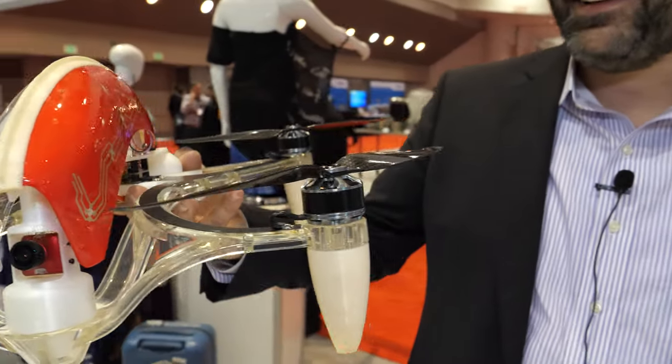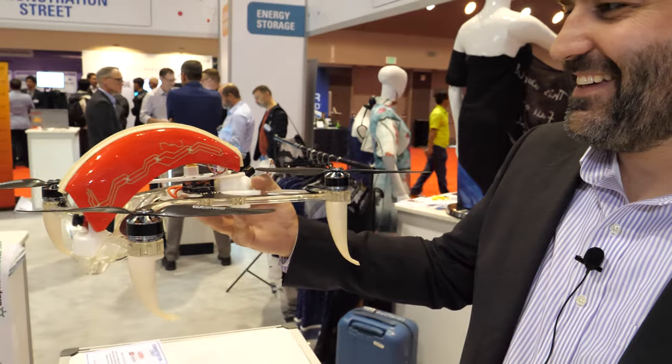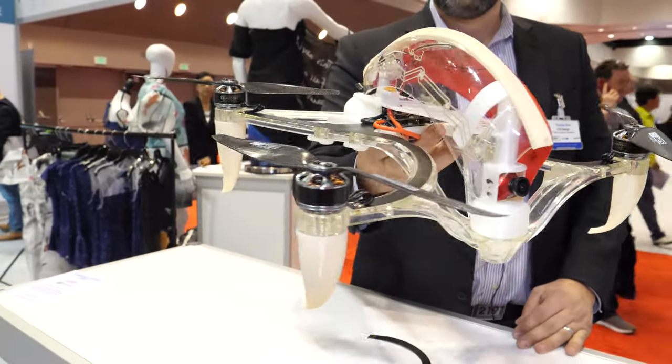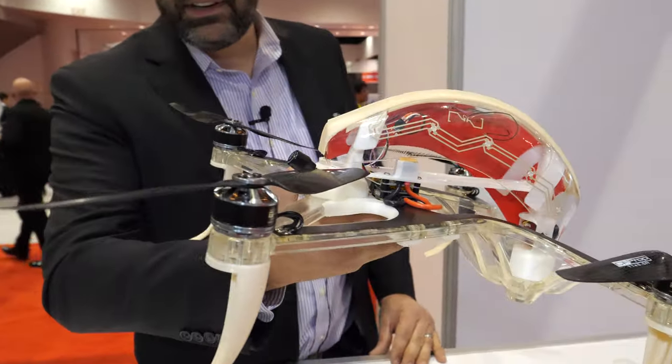We are at the IDTechX show right here. I'm Thomas with 219 Design. We're showing off the drone that we designed with DuPont to showcase a ton of their different materials and technologies.